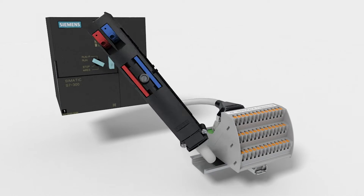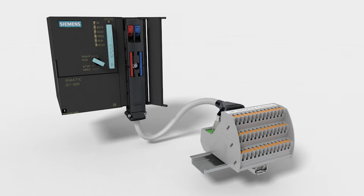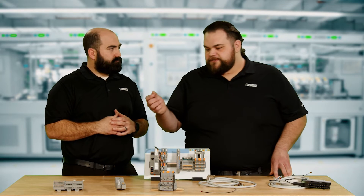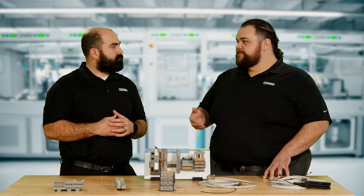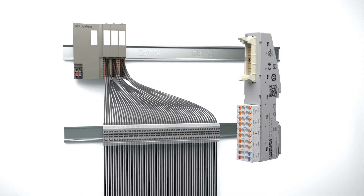Over here, we have what we call our VIP termination modules. These are really nice terminal blocks — they're going to make a connection on one side and then connectorize it on the other side. We have a different spin on that, very similar in practice, called the VFC or Vario Face Front Connect. And that just allows us to shrink that footprint. We're always looking to shrink the footprint in the cabinet.